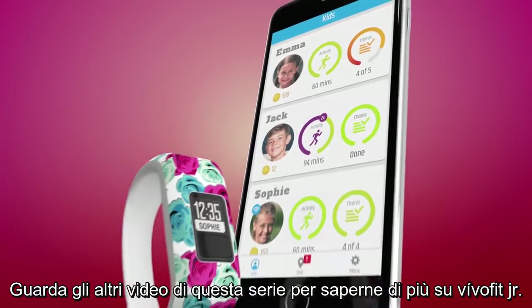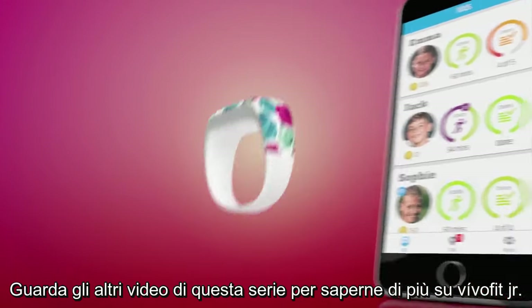Thanks for watching. Check out the other videos in this series to learn more about VivoFit Junior.